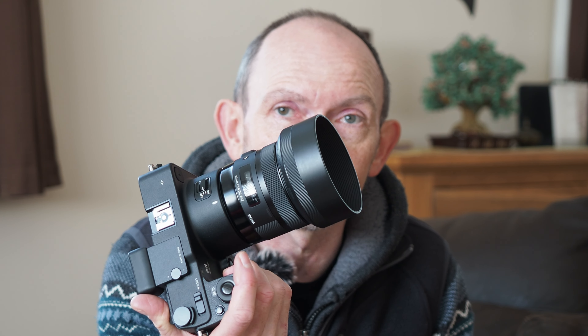Just to recap very quickly, it started with a DP1 many years ago — 2009. That broke eventually, not through misuse, just through the usual problems with those cameras where you switch it on, the lens extends, and the whole thing just stops at that point. I replaced that with another DP1 and that had the same end — that broke eventually.